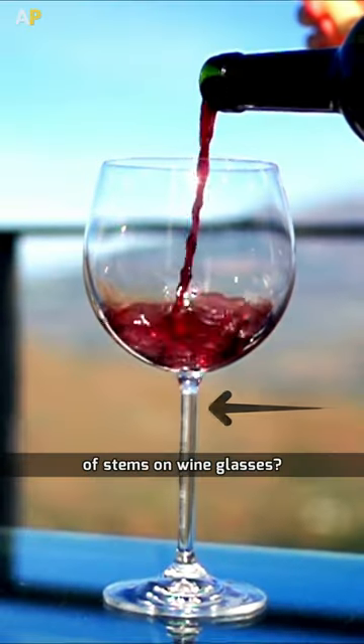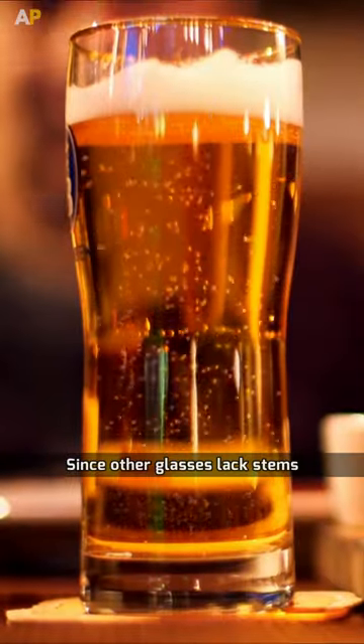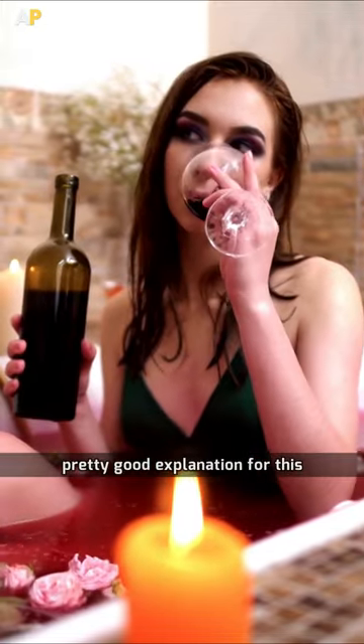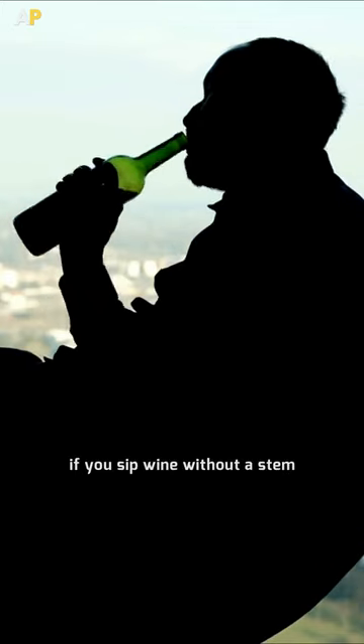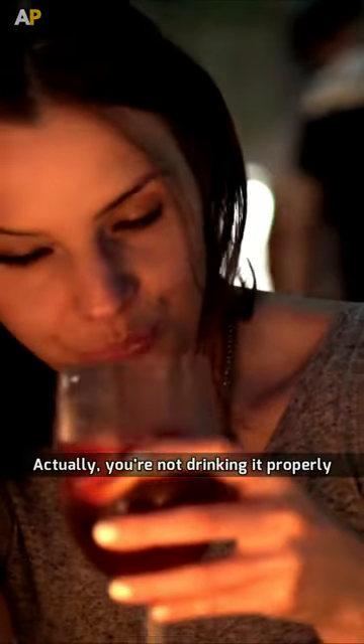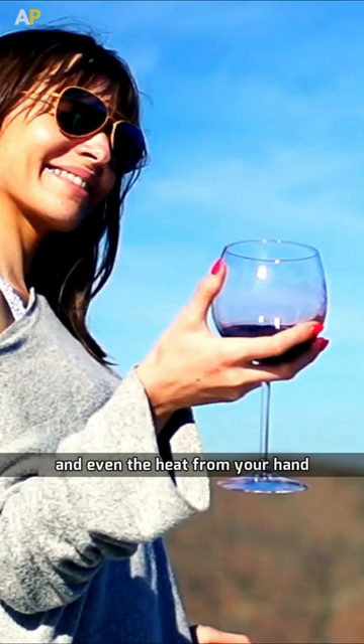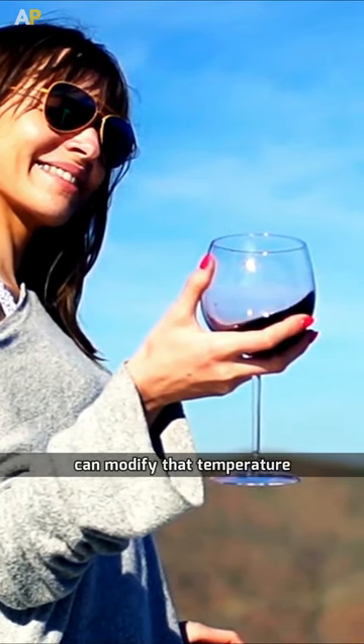Have you ever questioned the purpose of stems on wine glasses? Since other glasses lack stems, why is wine different? It turns out there is a pretty good explanation for this. If you sip wine without a stem, you're not drinking it properly. Because wine should be served at a precise temperature, and even the heat from your hand can modify that temperature. Which is why wine glasses have stems.